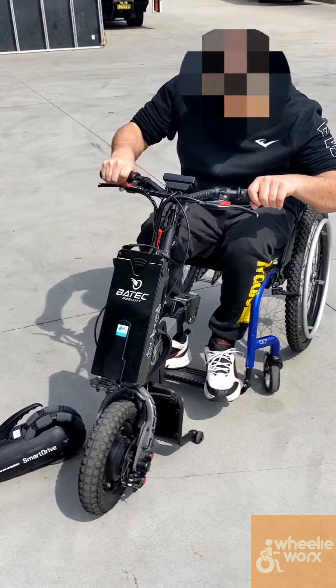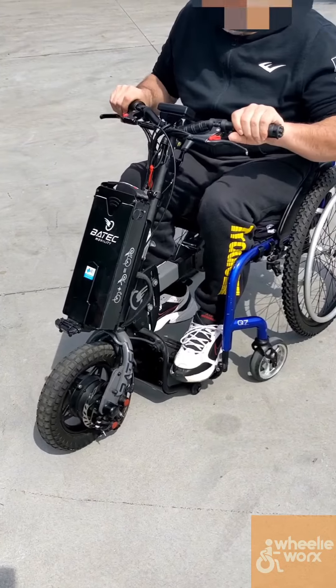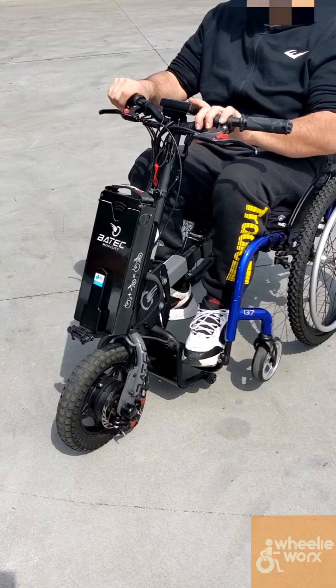Now, how front wheels mount to the chair is different across all the brands, so it's one thing you really want to check to make sure that the client can do independently. In this case we can, so we've got a great outcome.